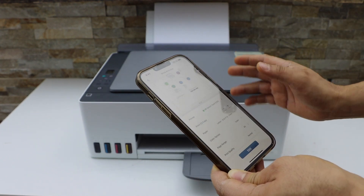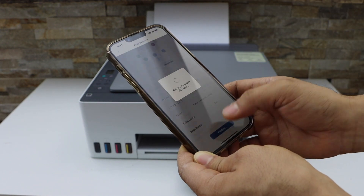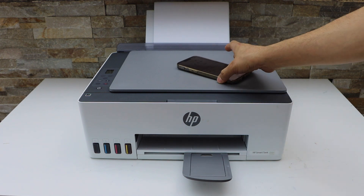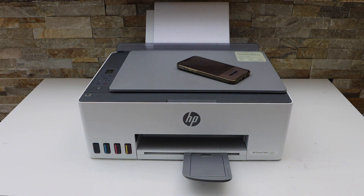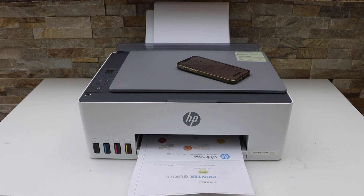Now this printer cannot do two-sided printing, so we just have to print on two pages. Click on the print icon. This way we can do wireless printing with this printer. Thanks for watching.